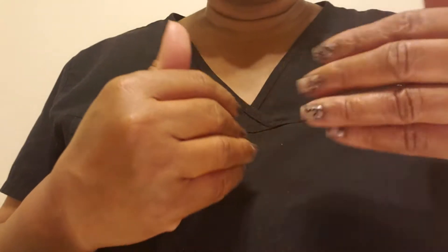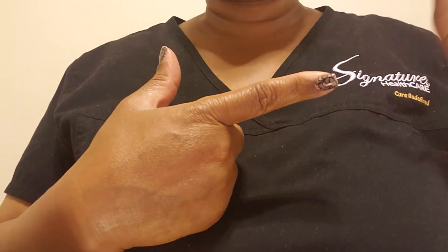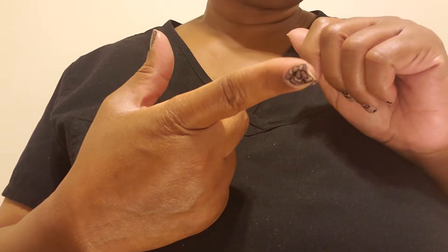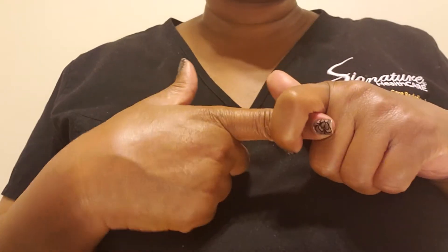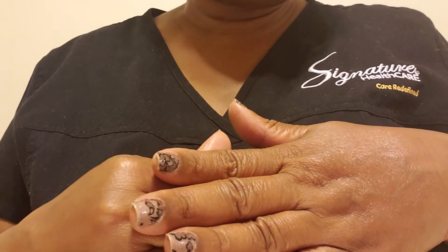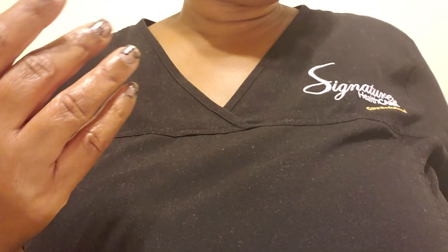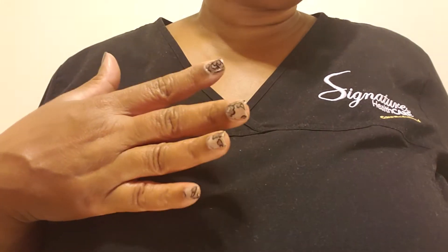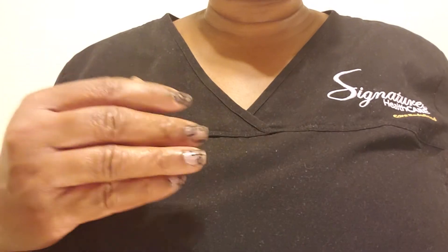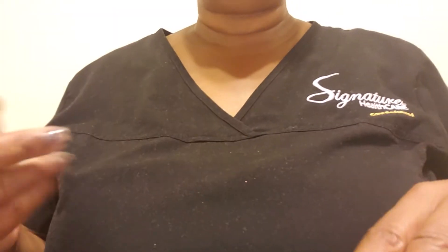Hello everyone, this is Joanna and today I'm here to share with you some items that I got from Victoria's Secret and Dillard's, and one thing from a mail order. I did do a couple of videos while I was out and took them down because there was music in my videos from the store and I wasn't sure how that works, so I waited until I could get home to share what I got.